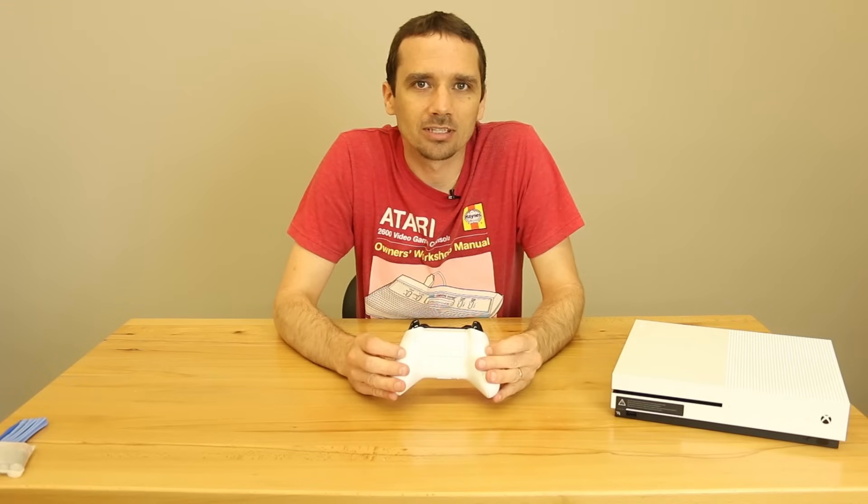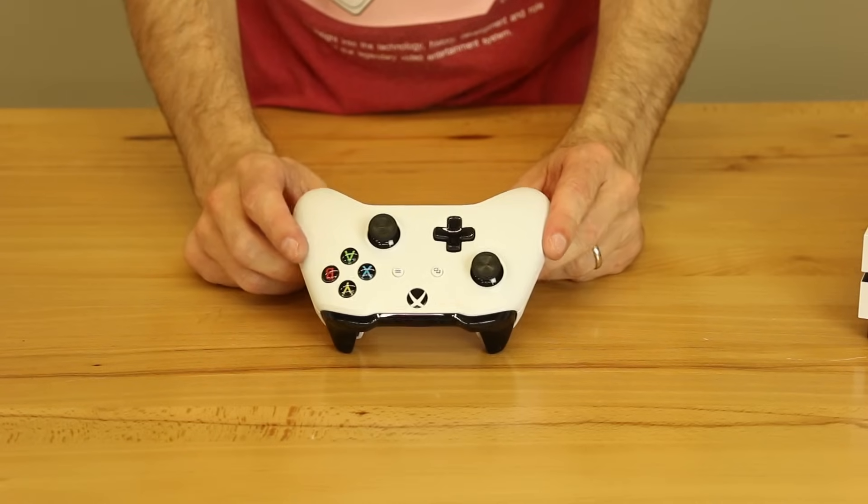Hey guys, this is Steve from Tronics Fix and today we're going to be disassembling the Xbox One S controller. So let's take a look and see what's inside this thing. Okay, here we go.